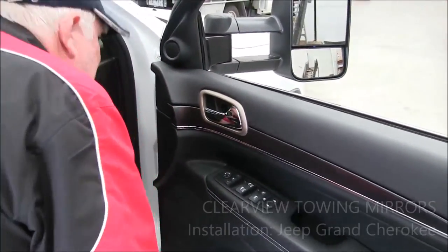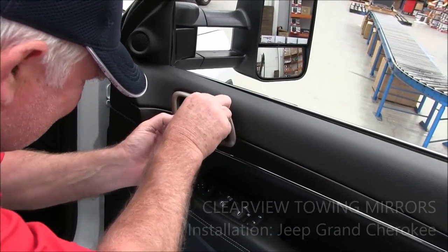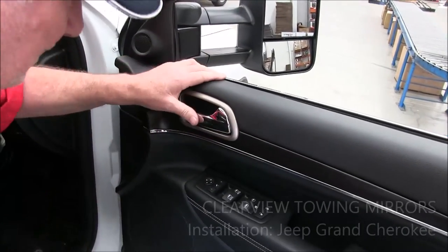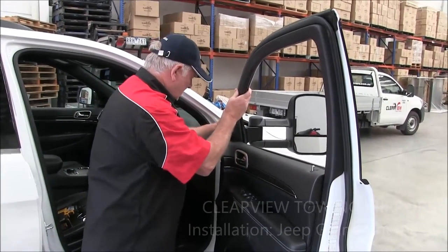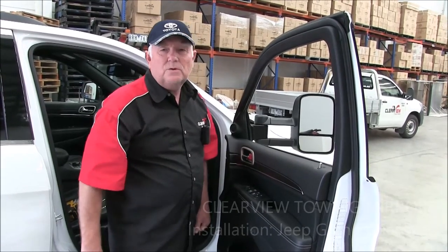Once you've got that in place, put your door latch cover back on and you'll hear it click into place. Just try your door handle a couple of times — if it doesn't come out, it should be good. And there you have it. Go enjoy, and if you've got any questions, by all means give us a call.